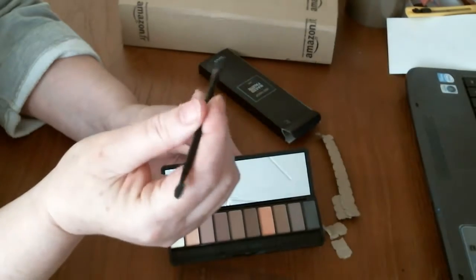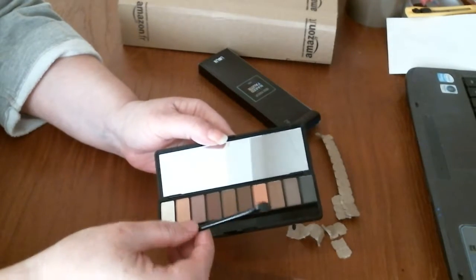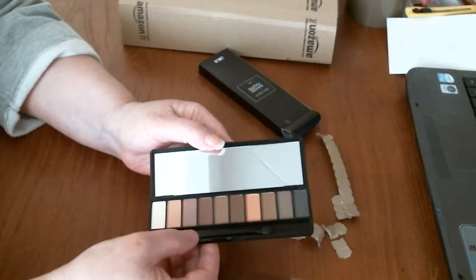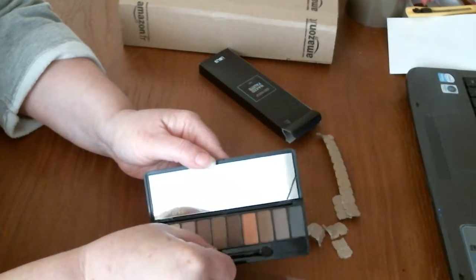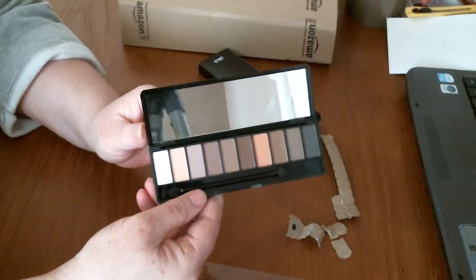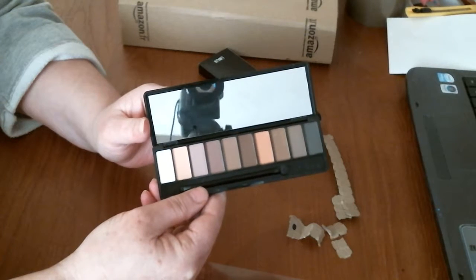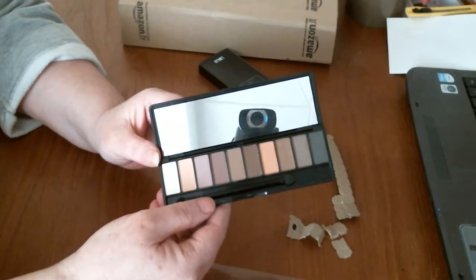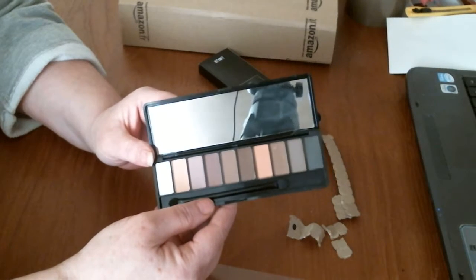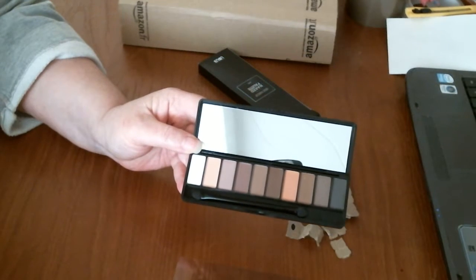Good length, nice and easy to hold — quite important. I don't want to dip it into the makeup because it's all spoiling. But that's a nice little palette. Great mirror, I like that. And a nice long brush, which is quite important actually. Lovely colours — my daughter will love it. Thank you for watching. Bye now.